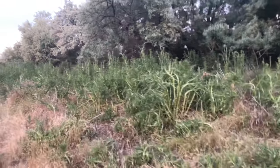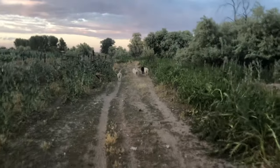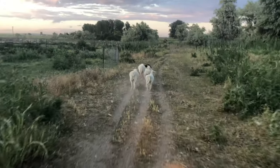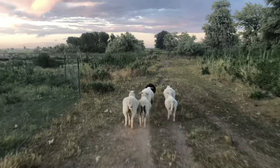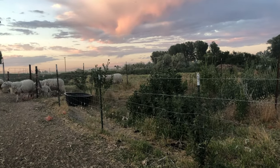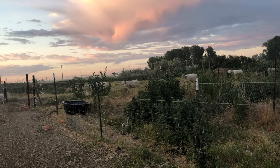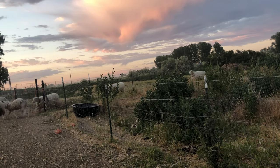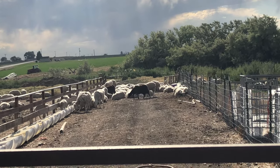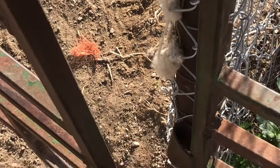Come on girls! I didn't think I got everybody in last night. They must have been hiding under the trees because I could not find them anywhere. But it is good to know they brought themselves in, and I'm really glad I shut the gate last night.